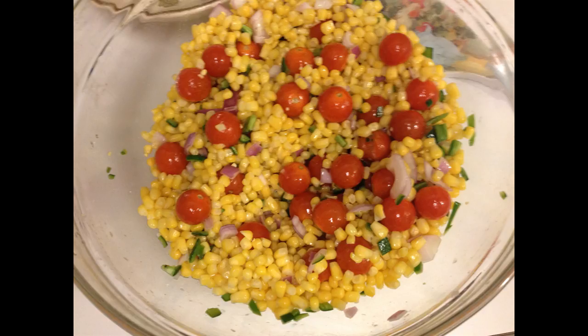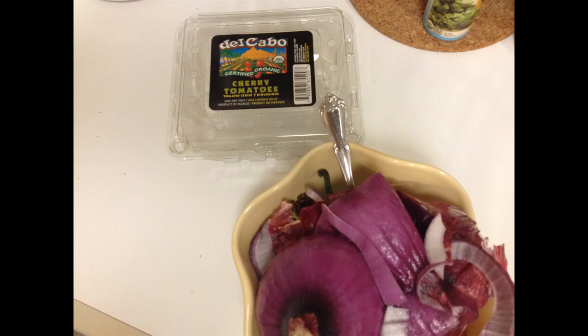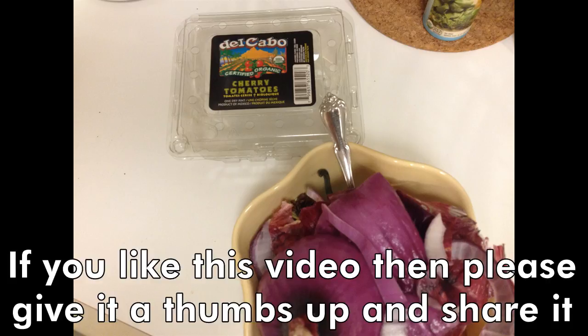Cucumbers are another great addition, but if you do cucumbers make sure you're eating it that day — they won't hold up. This salad held up in my fridge for a week as-is because I didn't cut the tomatoes. And always remember to recycle your cartons and do your compost — you can see my compost bowl on the bottom and the tomato carton going into recycling. I hope you enjoy this recipe — it takes about 10 minutes to fix.